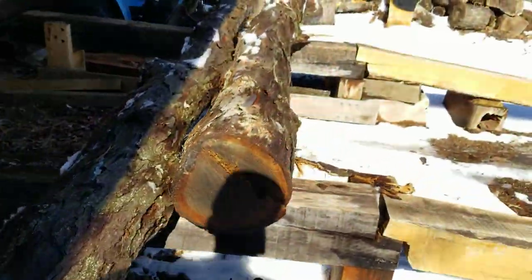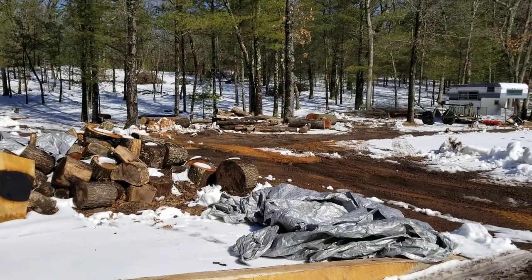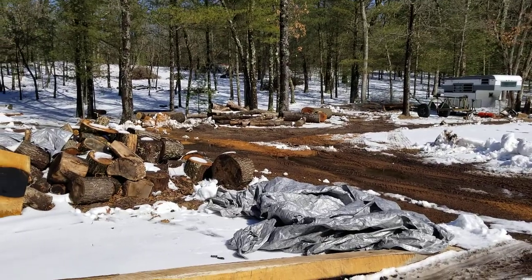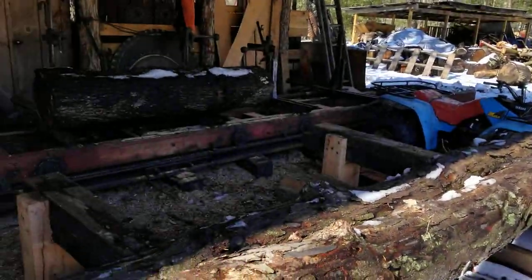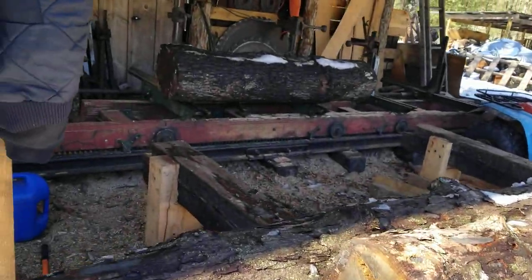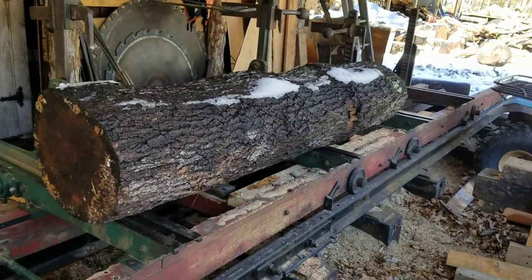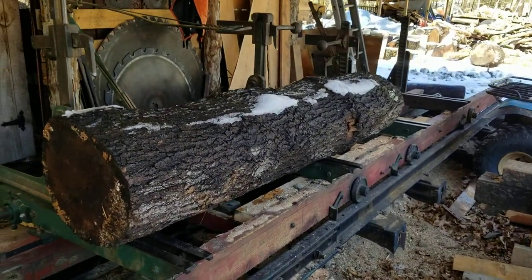I got a few logs up here. I'm just trying to go through old junk logs over there that have been sitting around for two years now. I figured I'd just saw them up into one-inch material. I got two white oaks and I think it's a red oak — hard telling. I guess we'll see when I get it open.